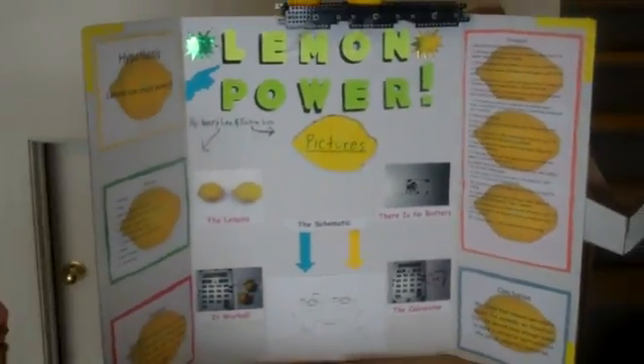The procedure we followed was: first we rolled both lemons on a flat surface. Then we cut a slit in each of the lemons and we had to make sure that the slit is smaller than the diameter of a penny. Then we stuck one penny in each of the slits. Next we put a screw in each of the lemons on the opposite side of the penny.